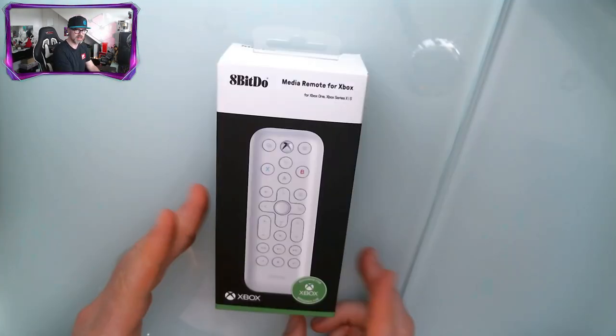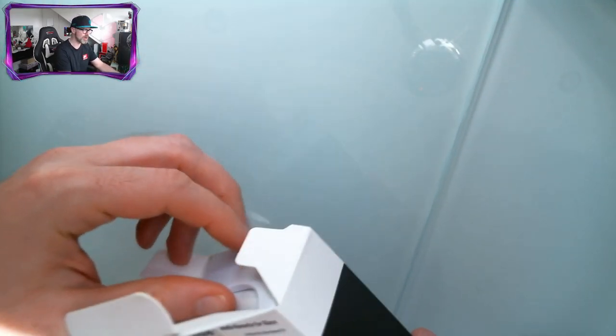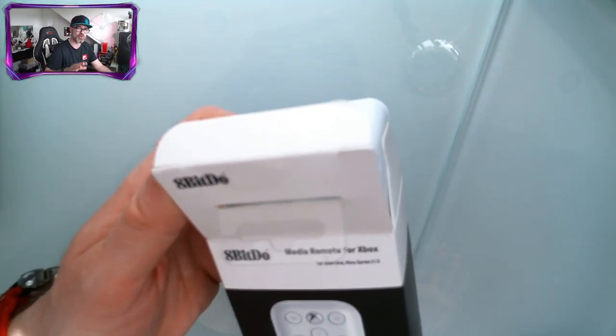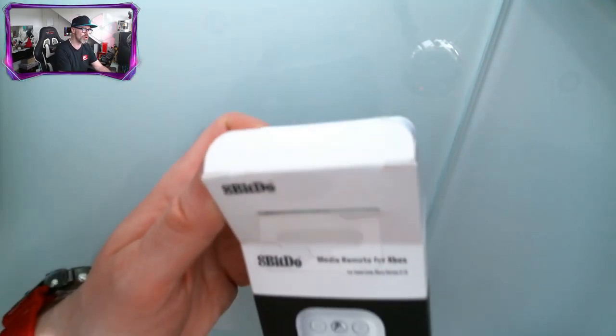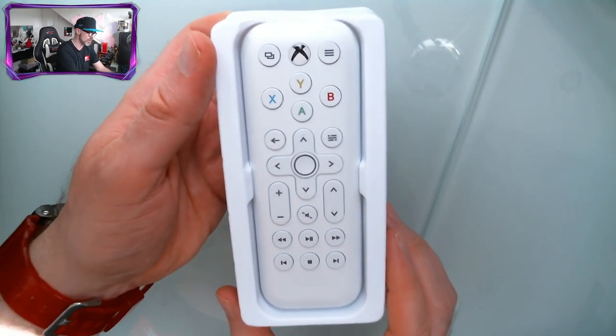It's a nice little box here. This will be ideal if you watch a lot of YouTube, Netflix, Amazon Prime, Disney Plus, whatever, and you use your controller and you're fed up hitting it and accidentally fast forwarding or skipping through your programs. This might be exactly what you're after.